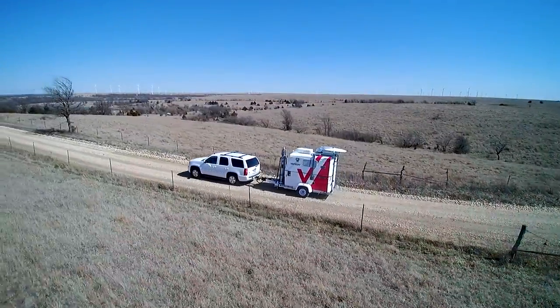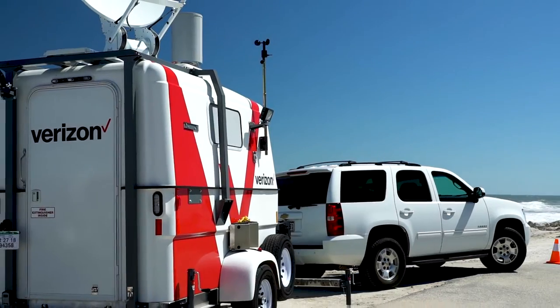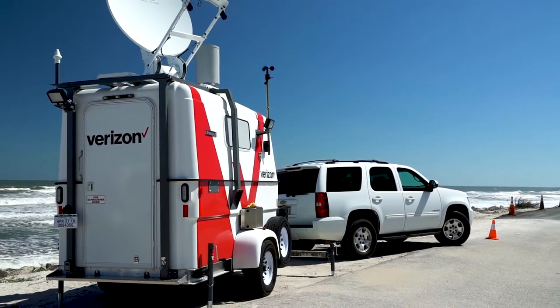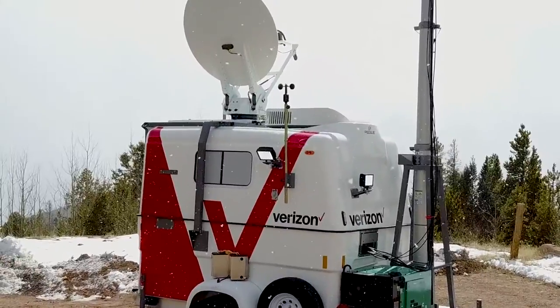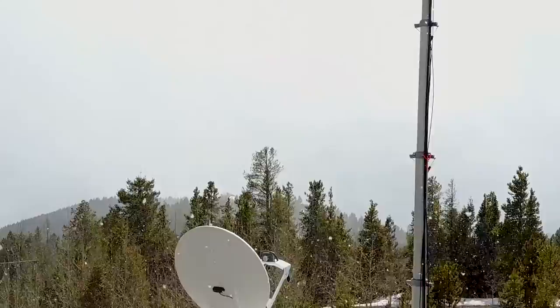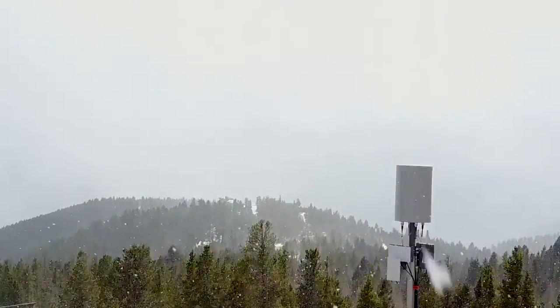The Mobile Connectivity Trailer is a towable, rapidly deployable communication trailer that can be used to create a cellular coverage area where wireless coverage is not available. The Mobile Connectivity Trailer's compact size and light weight enable it to be quickly transported to remote areas where other larger mobile solutions would not be a viable option.